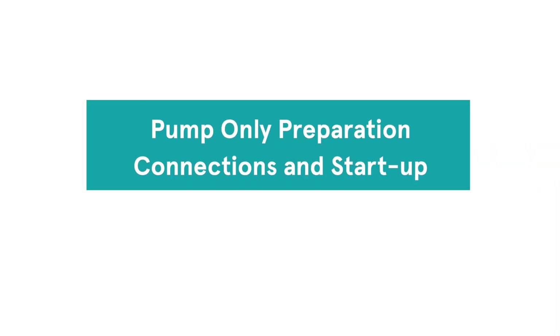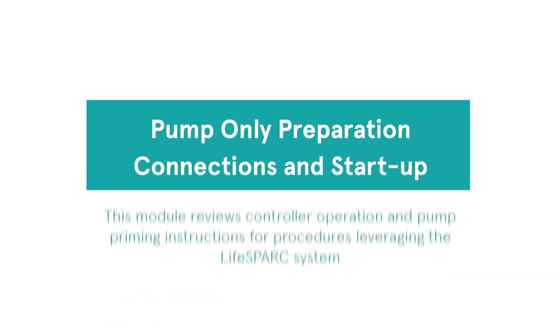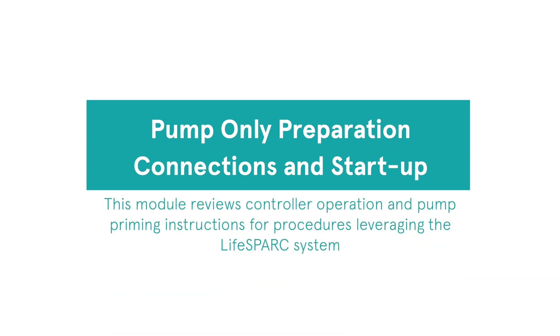Module 3: Pump Only Preparation, Connections, and Startup. This module reviews controller operation and pump priming instructions for procedures leveraging the Life Spark system.